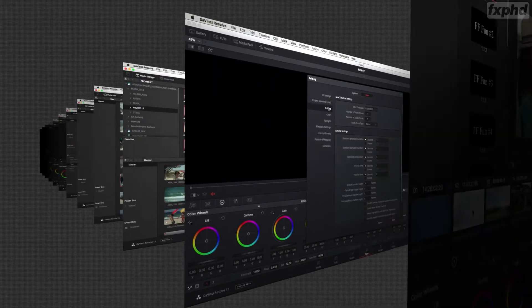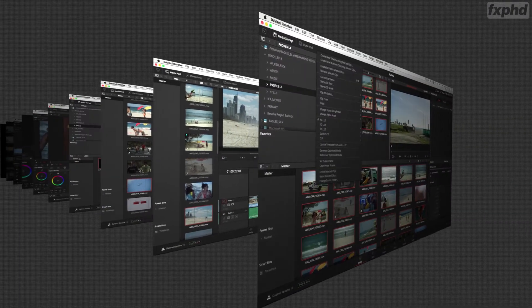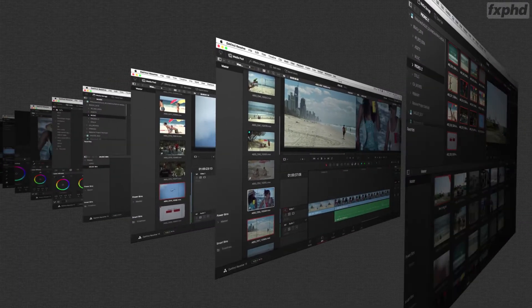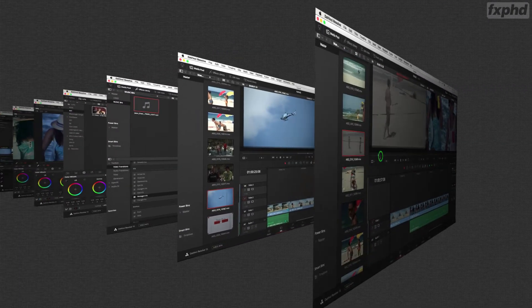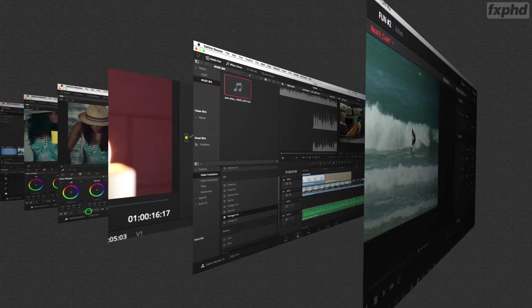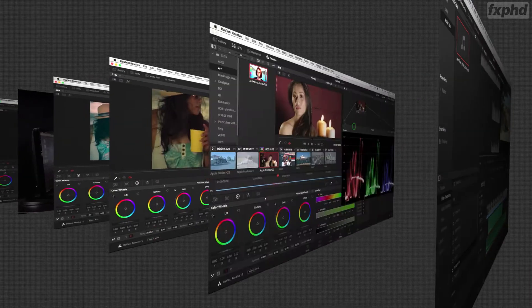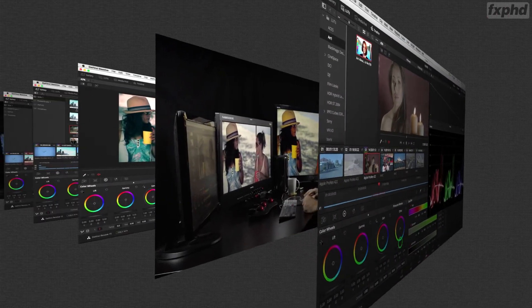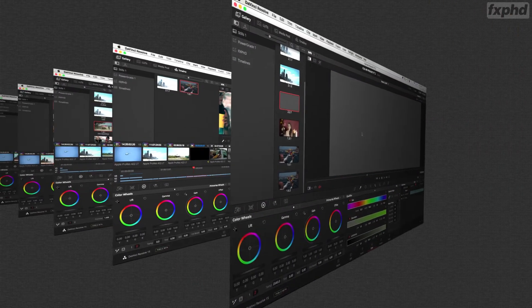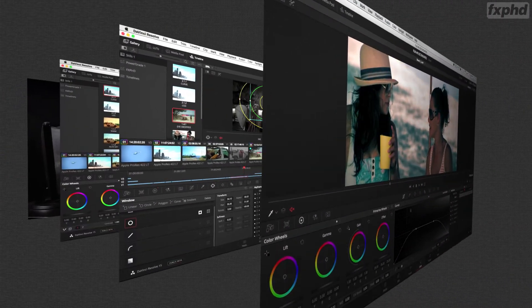It's a very intro level on both coloring and editing. We'll go through and we will pick media, cut a sequence, add some sound, do some effects and speed ramps, do some very simple things, and then we will jump into coloring and talk about how we can start to polish our images, how we finish, render out, and how we can frame for social media and different outputs.